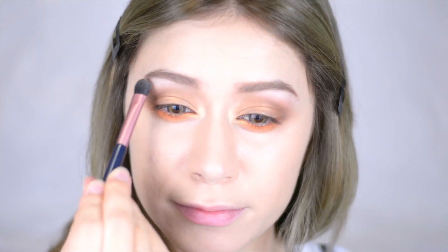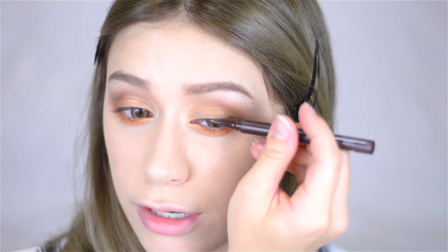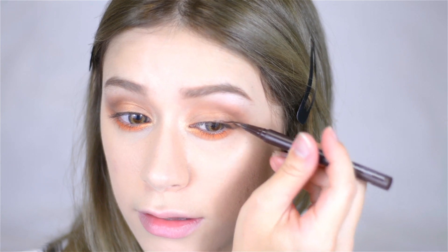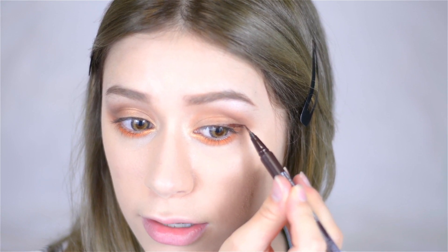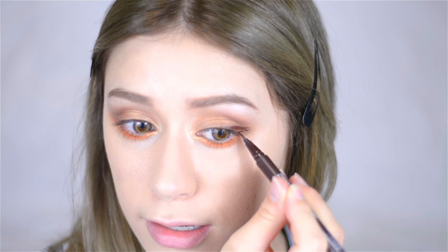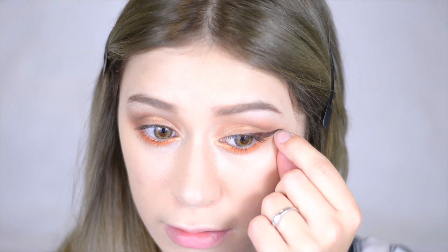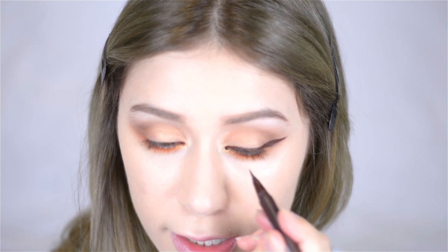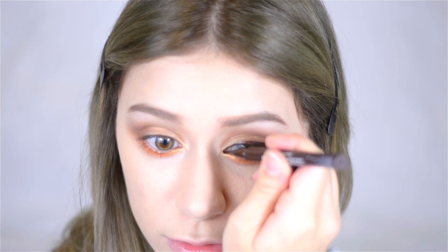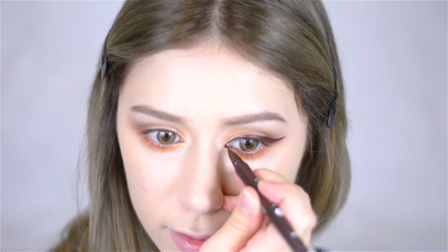I'm taking my Love Flo liquid pen eyeliner and lining the upper portion of my eye, making a thick wing at the end because I like that — I don't like thin wings. I also like to put a little bit of liner right in the inner corner part and pull it out a bit. I feel like that really accentuates the natural shape of your eye while making it look a bit longer.